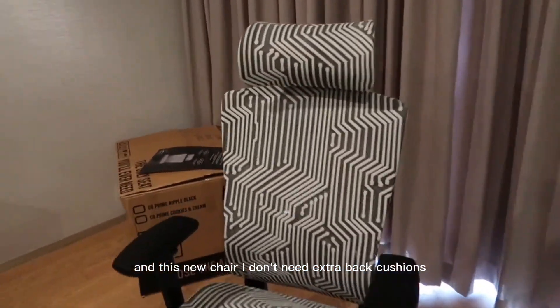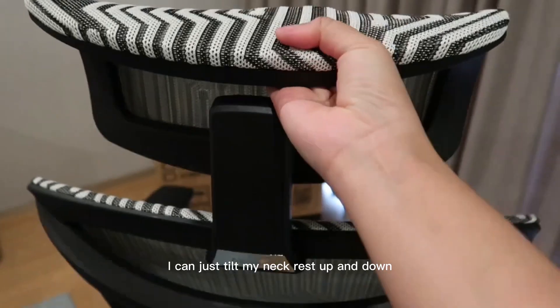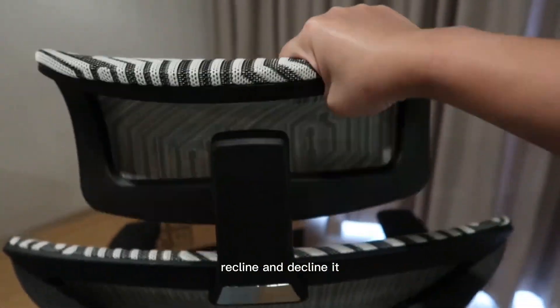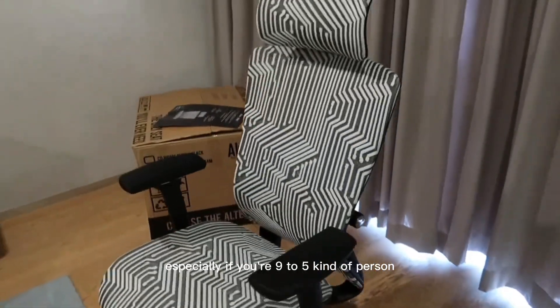With this new chair, I don't need extra back cushions or anything to elevate the height anymore. I can just tilt my neck rest up and down, recline and decline it — it is so multifunctional, and I highly recommend it to everyone, especially if you're a nine-to-five kind of person.